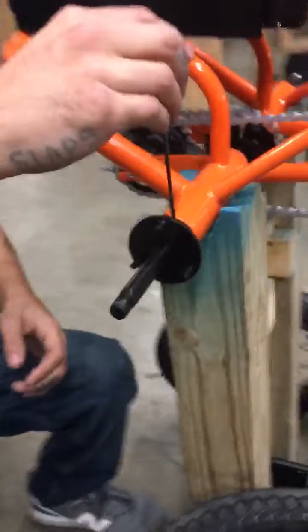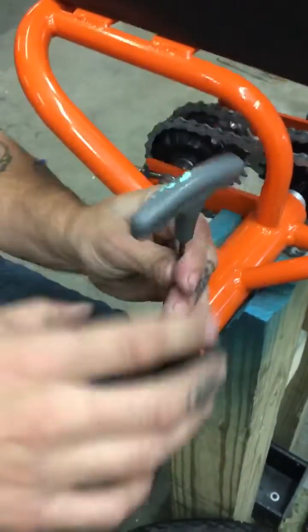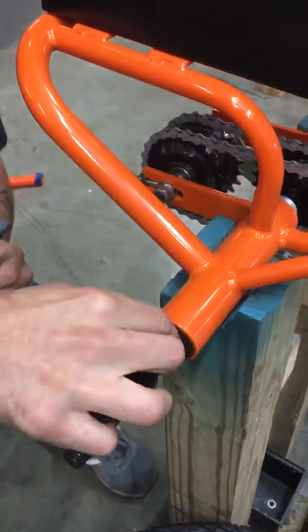Next you're going to use your 3 millimeter to remove the wheel flange. Make sure you hold on to your key.